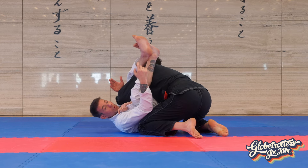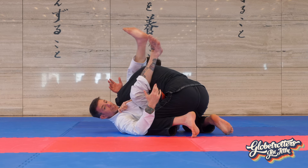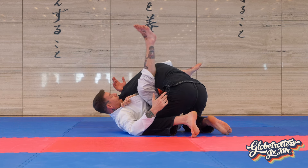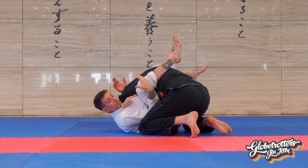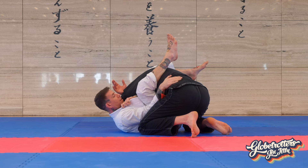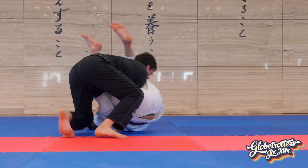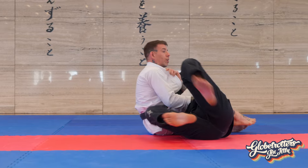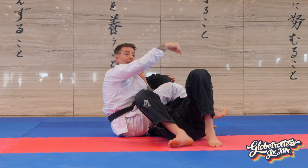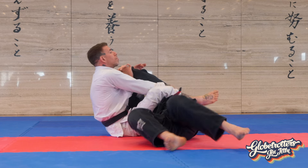On a guard arm bar, if I cross my ankles, Kevin can gain posture by elevating his head. So we almost never want to cross our ankles on a guard arm bar — we want separate legs so I can control Kevin's head and torso while hamstring curling him into me. But once we knock him so his back is going down into the mat, the mat holds him there, and now I can start pulling him in and crossing my ankles.